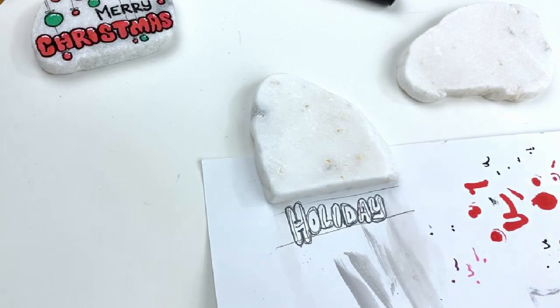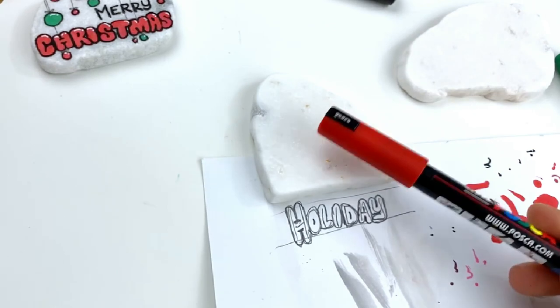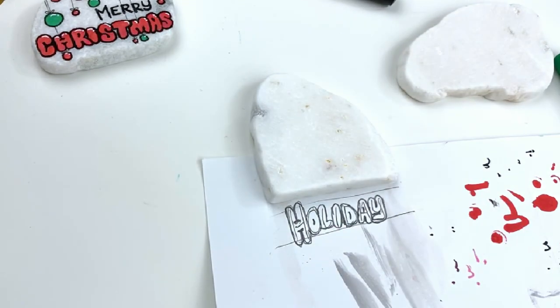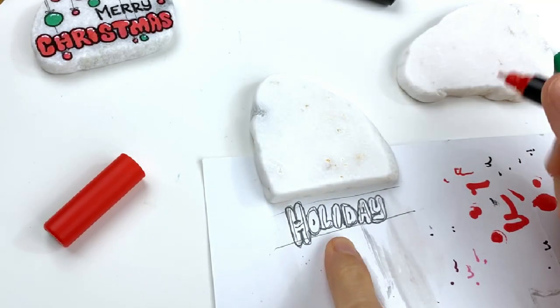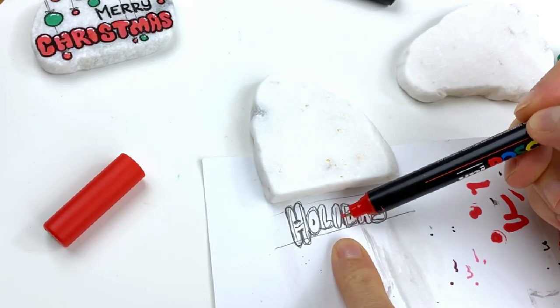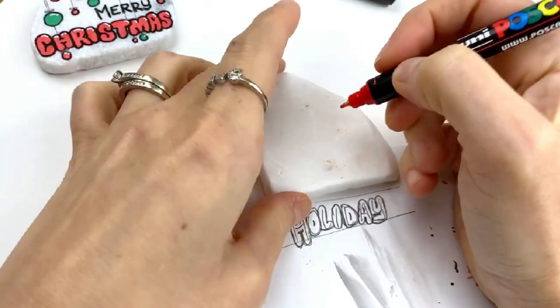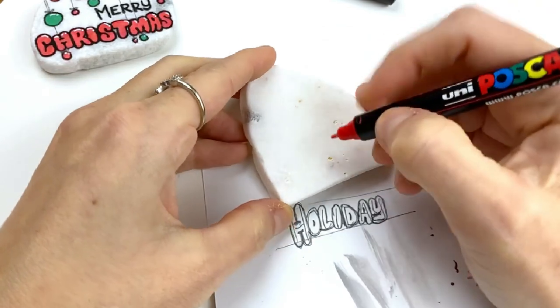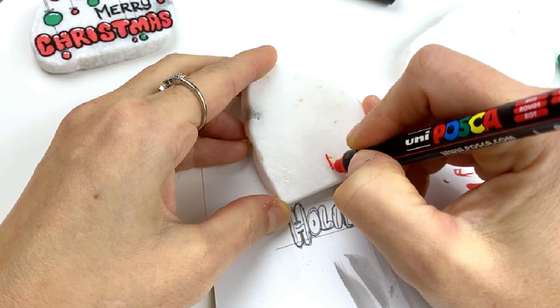So let's go ahead — I'm going to do Christmas on this one in green since I did it in red on this one. I'm going to do happy holidays in red. Make sure your paint pen's running well. I like to split my words — the I is actually the middle letter in the word holiday, so I'll put that down first. That always helps me with spacing to do the center letter first.